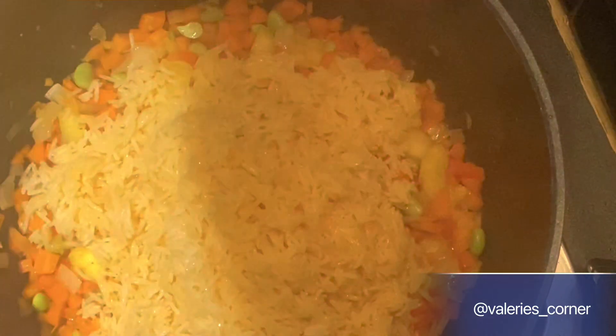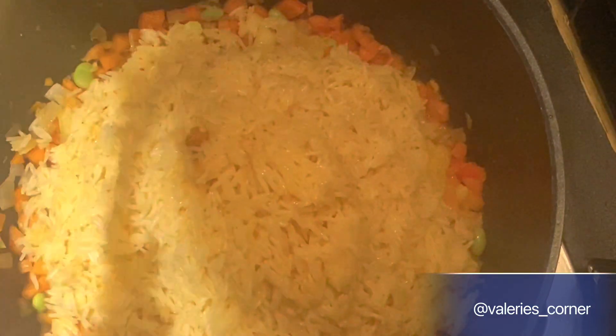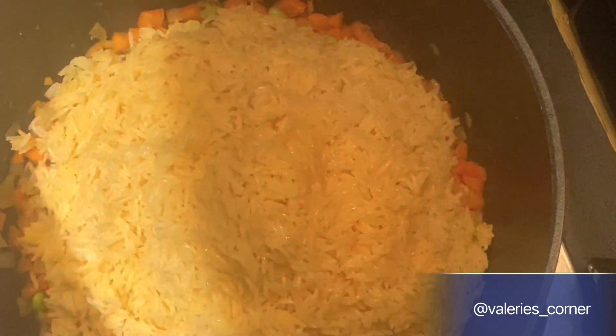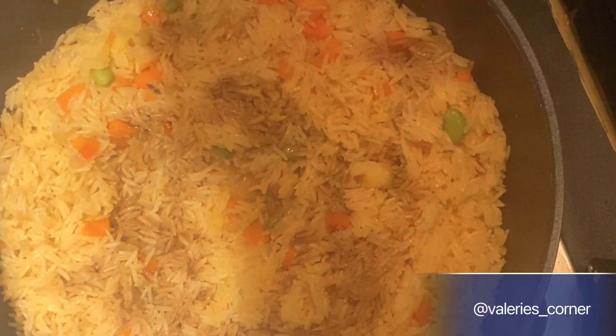Now I'm going to introduce the rice that we cooked earlier into the pot where the vegetables are, and pour it all in. Then I'll season to taste — mind you, the rice is already seasoned, so be mindful of that. I'll just season it a bit more, stir it thoroughly, and make sure all the ingredients combine. I'm also using some soy sauce to season it.